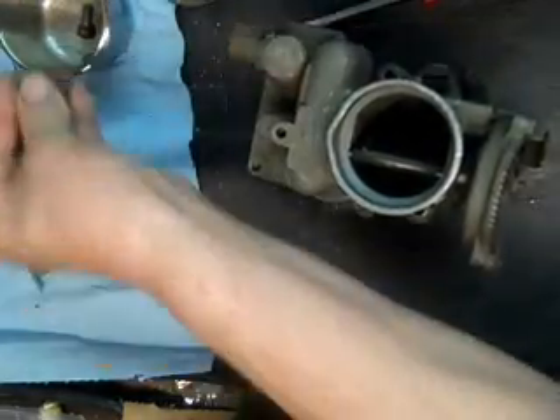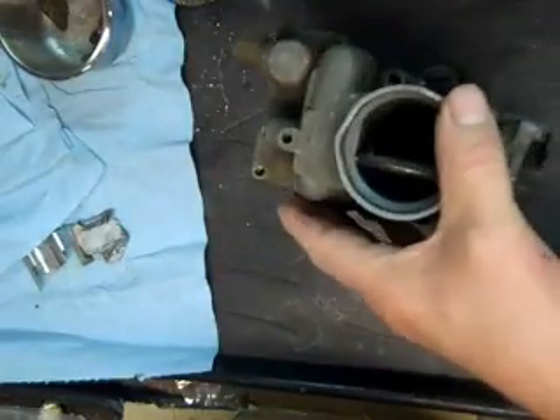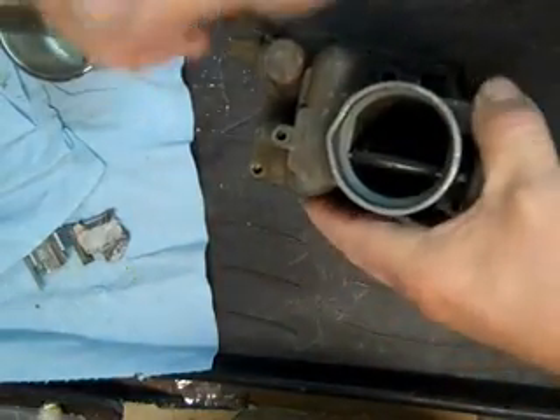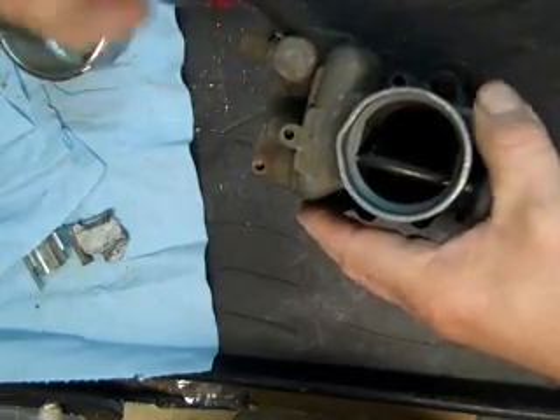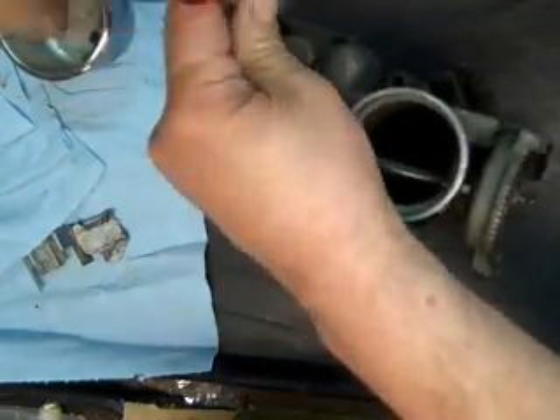This one still has a tag on it. That's kind of amazing sometimes considering how old this carburetor is and how many times it's probably been rebuilt.